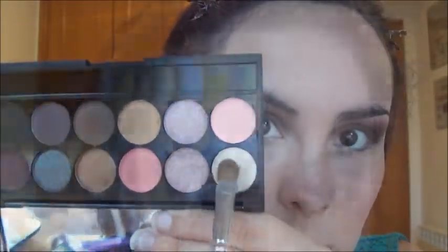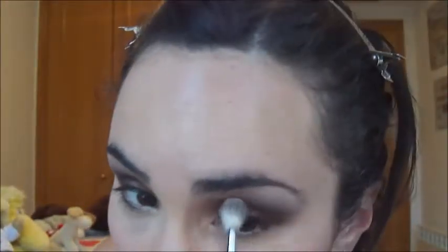Now I use from the same palette this vanilla white shade, which is Bow, and apply it on the brow bone. Also a little bit above the brown cut and I'll blend it again.